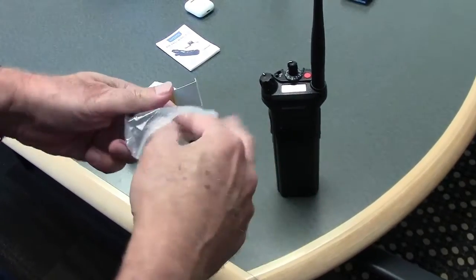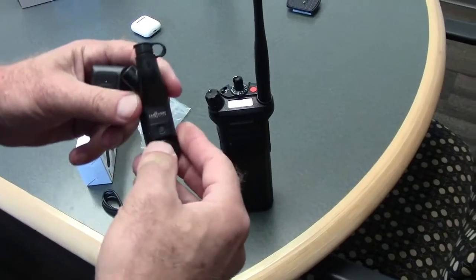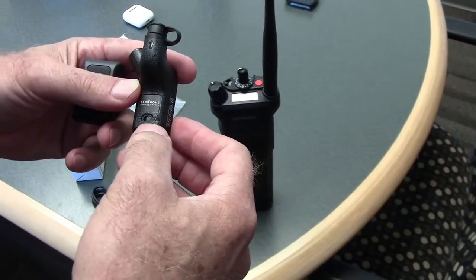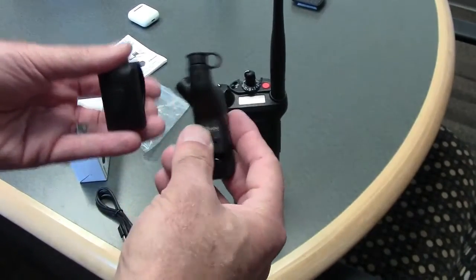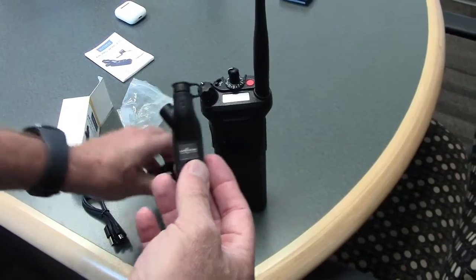Here are the contents: the Bluetooth radio adapter, which also has a Bluetooth on/off slide switch — make sure the switch is on, which it is here. Here's the pairing button. The button already comes paired to the adapter out of the box, so you don't have to go through the pairing process.